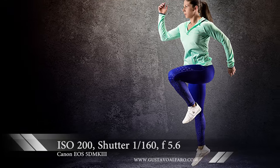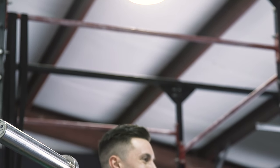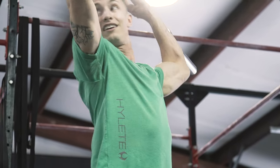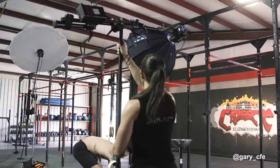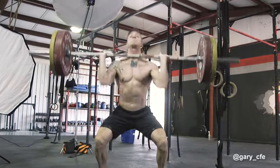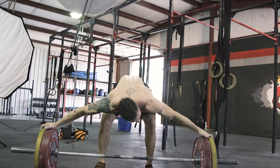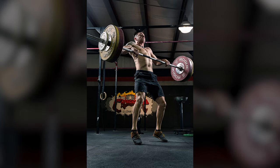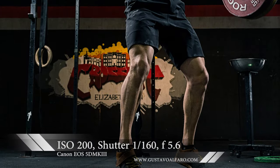Our second athlete for the day was Gary. We had him come in and do some cleans, and for that setup we used two lights. We had a 48-inch parabolic on a boom stand behind Gary, which created separation from the background, a nice fall-off on his shoulders and his backside, as well as a nice halo on the ground around him. In front of him, we used the Westcott Joel Grimes Beauty Dish to light his face, create a nice profile, and to spill over his abs.